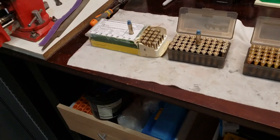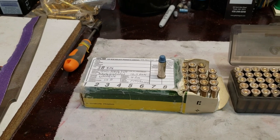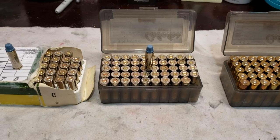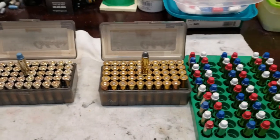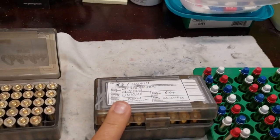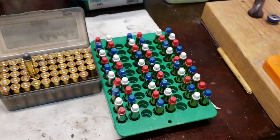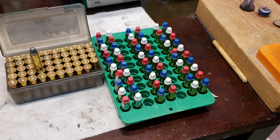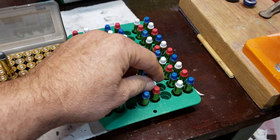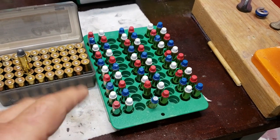Then I got into reloading a bunch — some 38s, these are with Unique and 4.2 grains. And same, about 4.2 grains of Unique with these. Then I've got some 357s — these are 6.6 grains of Unique. I figured since I had the Unique out I would just keep doing that. 6.6 grains of Unique. Now the white didn't color quite as good, but they'll be fine because even where the thin spots are it's still good coverage.